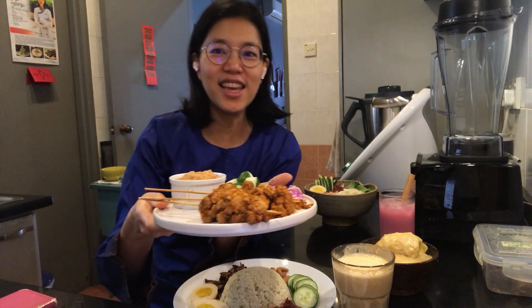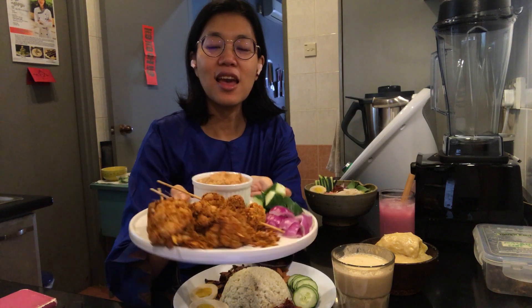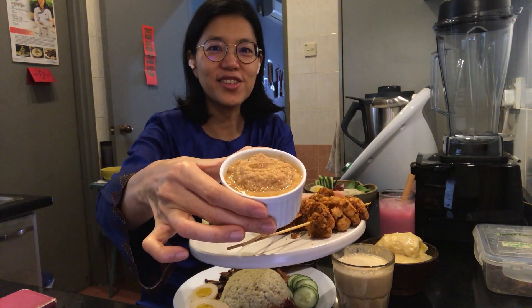There's also what the whole world seems to know — satay. You'll learn how to make this satay as well as a satay sauce.